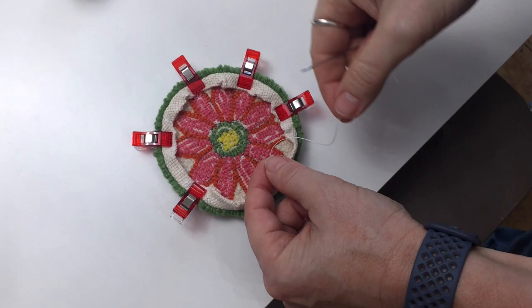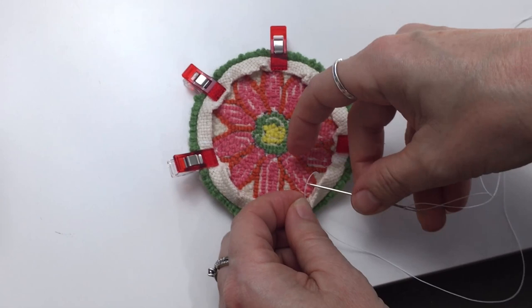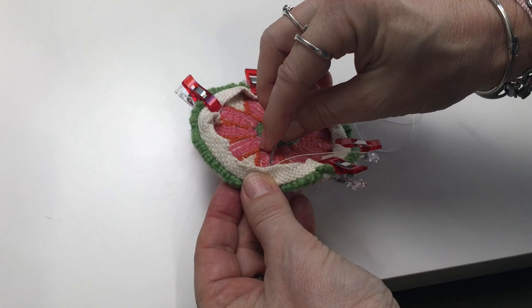Start by pulling a knot in your thread and hide it by coming up through the underside of the hem. Then stitch along the perimeter of the entire coaster by just catching the edge of the hem and pushing the needle slightly under the hem to dig it under the punched area.